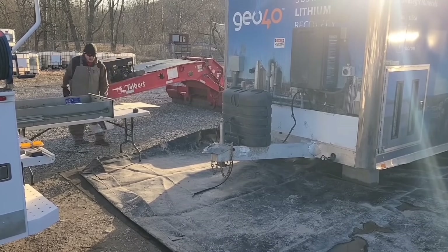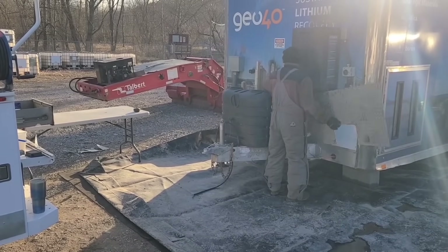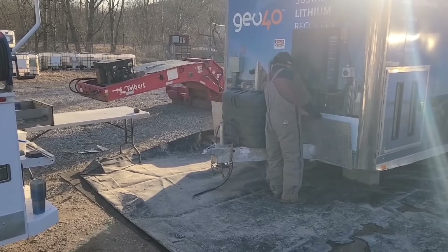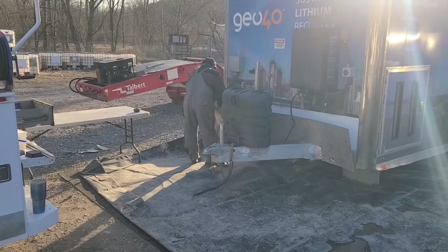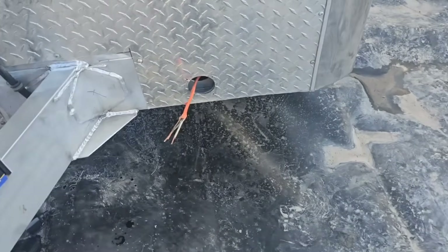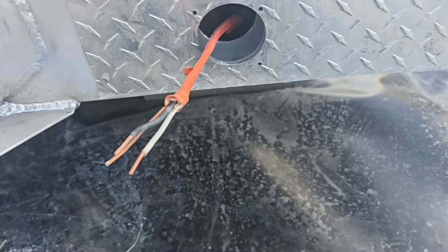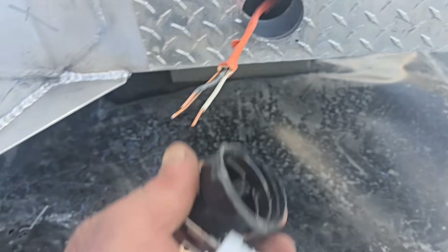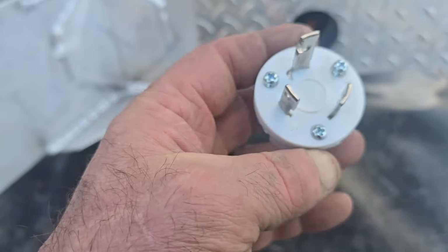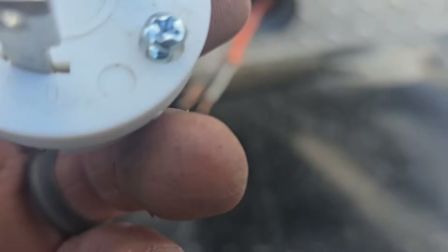To finish up, since I added those braces the cosmetic aluminum diamond plate had to be trimmed before putting it back on. I marked it out and trimmed it with a jigsaw. Remember, for light aluminum work you can use your woodworking tools - that was a woodworking blade on my jigsaw that I used to cut it.